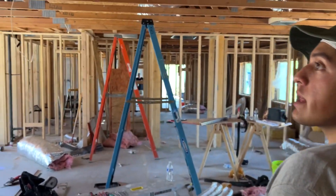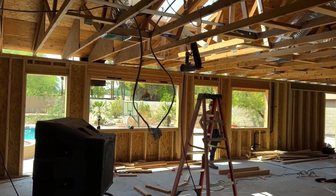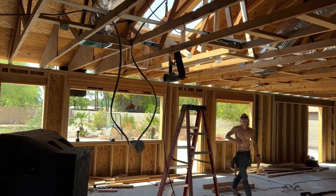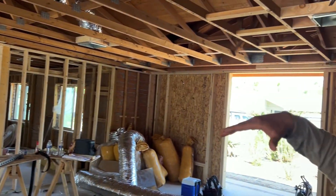So we walk into this bigger living room. For that we need a ton of cooling, so we decided to go with four big ducts, all 10 inches. We have one in that corner and one in that corner to get proper cooling into this big living room.